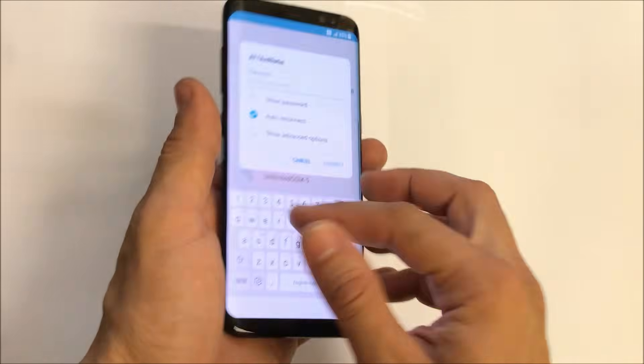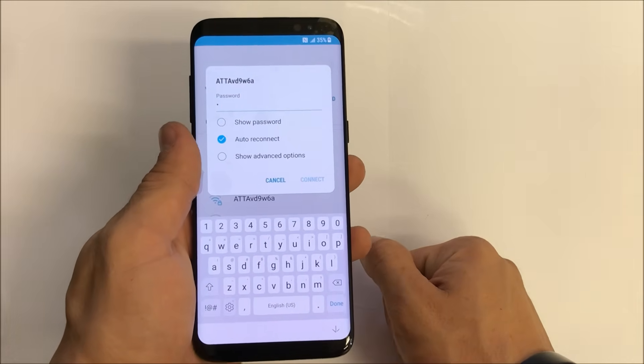That's how you factory reset your Samsung Galaxy S8. I hope this video was helpful. If it was, please give it a like and subscribe for more videos like this. Until next time, guys — peace.